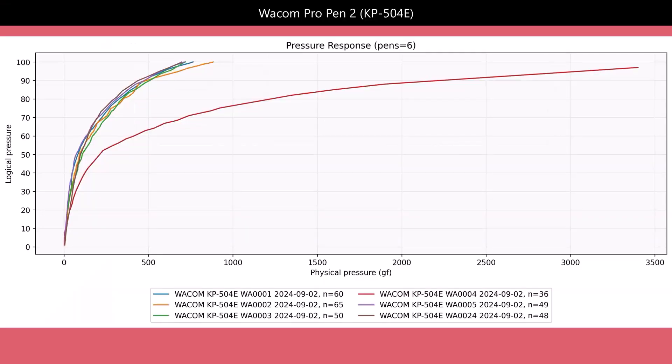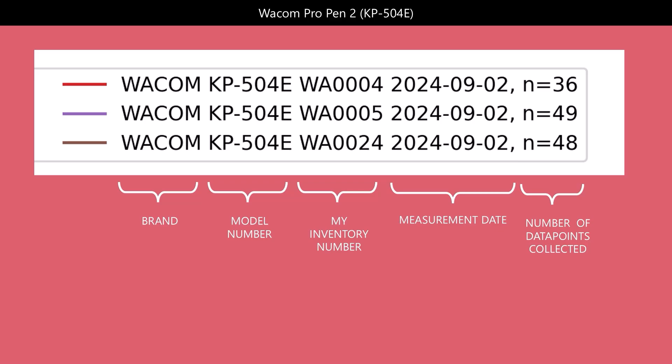The outlier is actually one of the Wacom Pro Pen 2 models. Looking at how I do my measurements: each line represents one pen; you can see the brand, in this case Wacom; the model number, KP504E; and then codes like WA001, WA002, and so on — these are internal inventory tracking ID numbers. WA means Wacom, and the remaining number is incrementally assigned as I get a new pen. The red line, WA004, is the pen I'm excluding from all further graphs. For each pen you also see the date measurements were taken and n equals some number — that's the number of measurement points making up that curve, ranging from about 15 to 60.